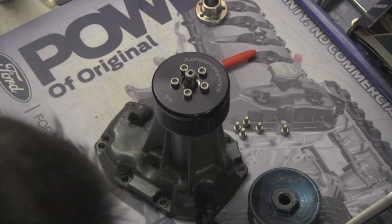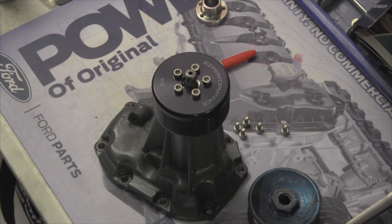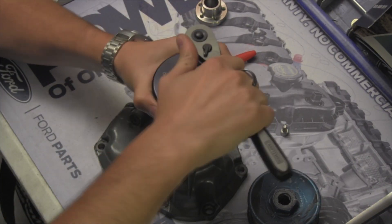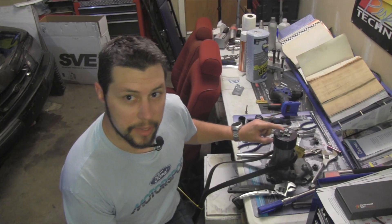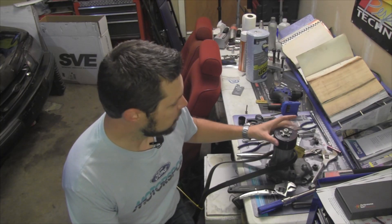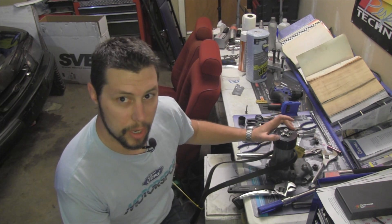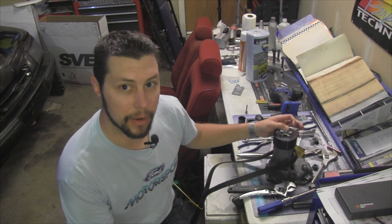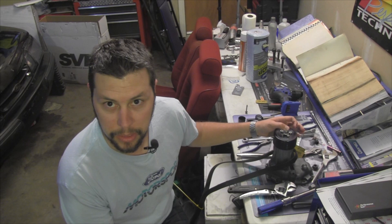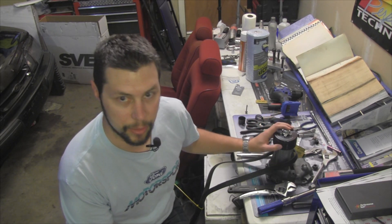I'm going to tighten it up kind of like a five-lug wheel — just go around and make sure those are nice and tight. Now we're going to put the nut back on the shaft to hold the pulley on. Even though the pulley had to be pressed on, it didn't take that much pressure — only a couple of pumps with the hydraulic press. So the nut is still needed to hold it on.